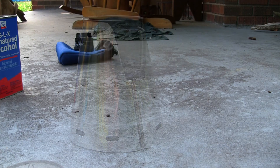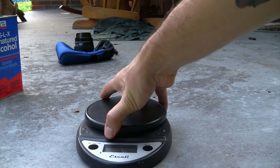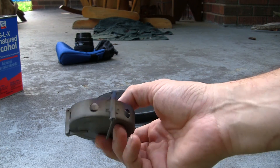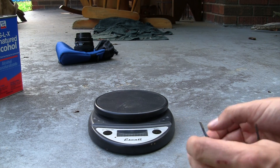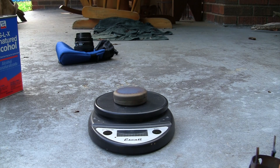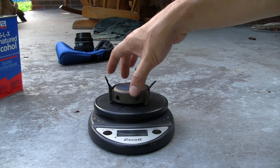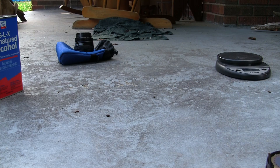The next one we're going to test is the Vargo — I'm not sure exactly which model it is, you can probably tell by the design, I think it's the Triad. This one has quite a bit of use. The alcohol stove by itself weighs 0.8 ounces; with the pot stand and everything it weighs 1.65 ounces.